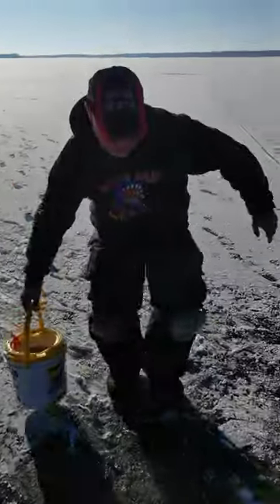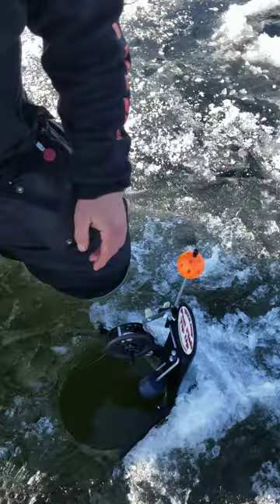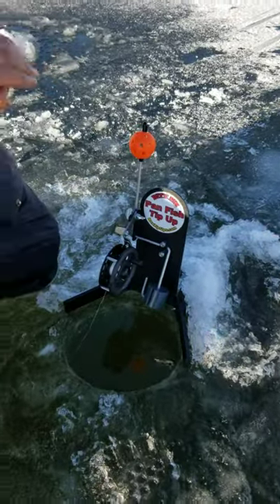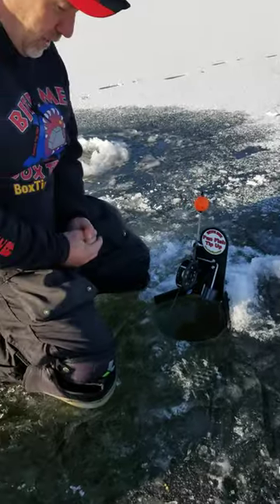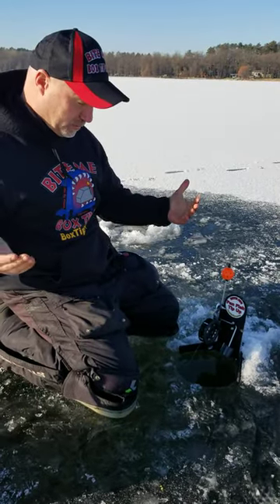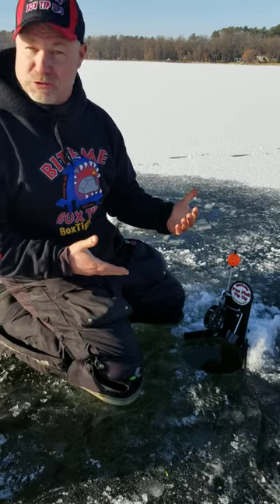Hey guys, Terry here, Bite Me Box Tip-Ups. Look at that — we got our new panfish tip-up here. We've been out fishing for perch, crappie, walleye, been picking up a little bit of everything. Today we got some temperatures up in the 30s, so we're able to get our new panfish tip-up out.